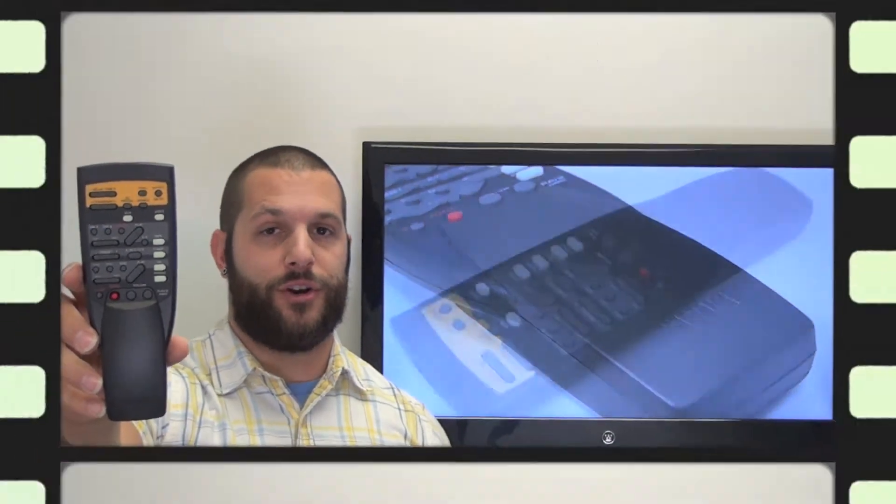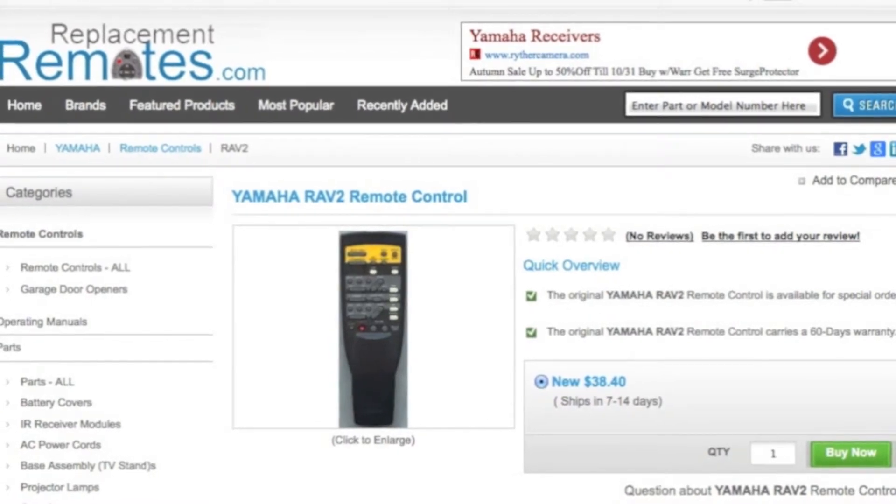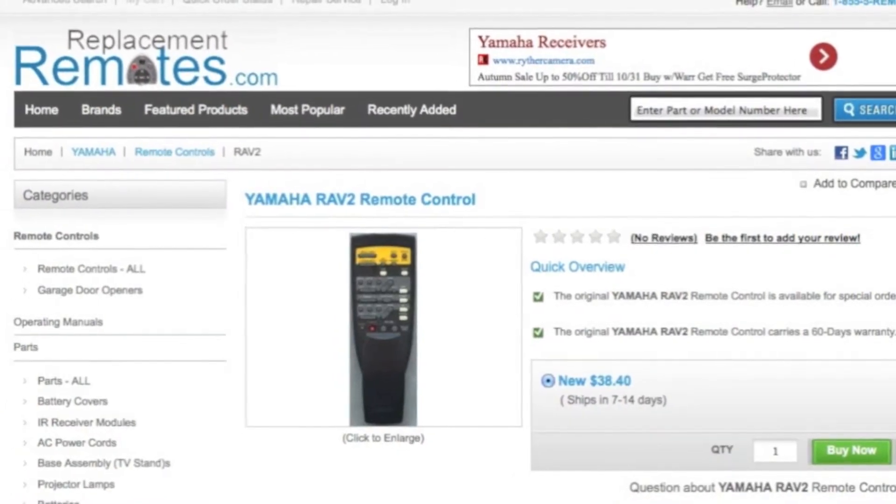Or as always, log on to our secured and trusted website by clicking the link below this video provided, hit the green buy now button, and we'll ship you this brand new Yamaha remote control.